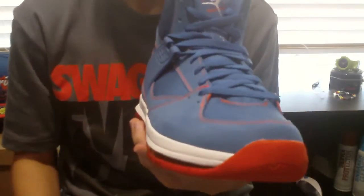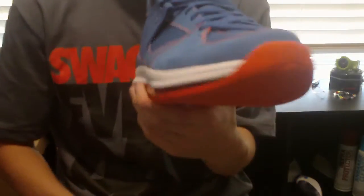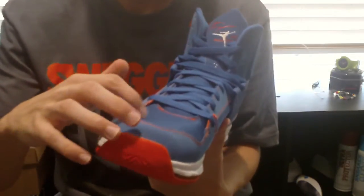It's a really nice casual shoe. I believe you can do basketball in it, but I wouldn't do it. Really nice colorway. Don't forget — in the description there will be a link to the shoe. They have about five to six other colorways. This was the most eye-popping to me. I really like it because the orange and blue work perfectly together.